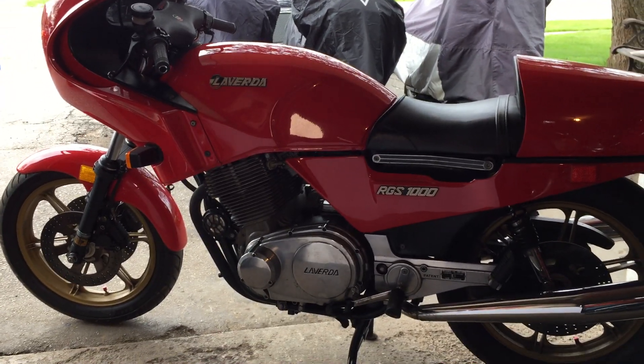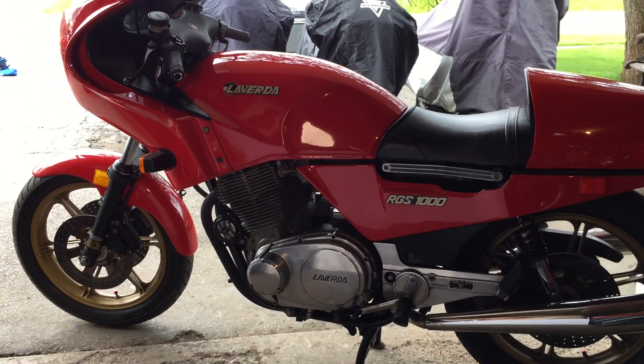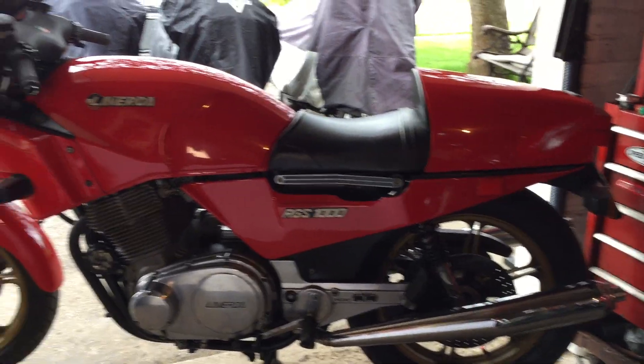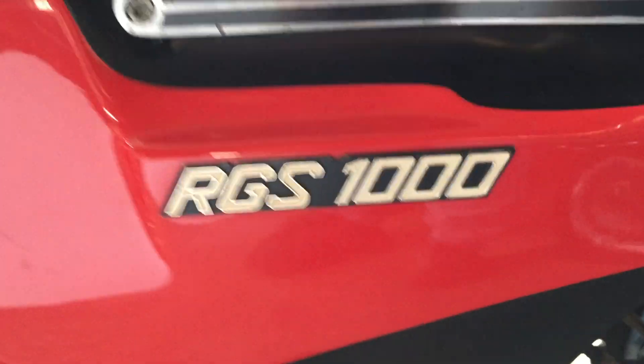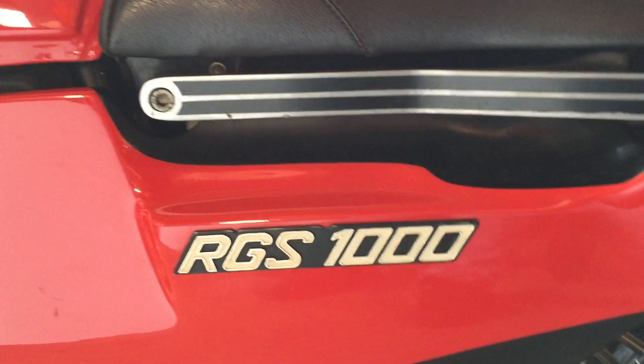Sweepers — it does everything well. And with a passenger on, you don't even notice there's a passenger on. I guess that's about all I want to say about the RGS. I hope you've enjoyed this and learned something new. Thanks for watching, and I'll see you next time.